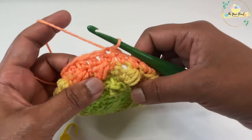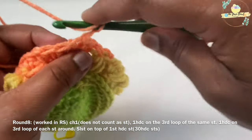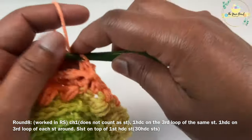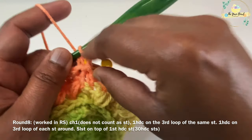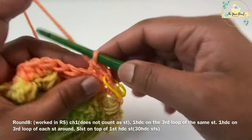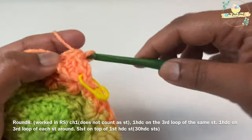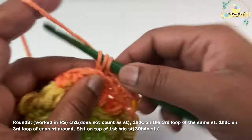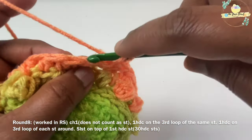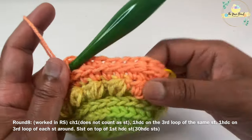For round eight, work a chain one which does not count as a stitch. Tilt your work to find the third loop and work one half double crochet on it. Mark your first stitch with a stitch marker, then go ahead and work one half double crochet on the third loop of each stitch around. Work a slip stitch on top of your starting half double crochet stitch to close round eight. At the end of round eight we will have 30 third loop half double crochet stitches.